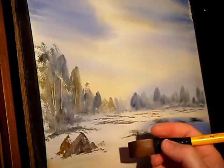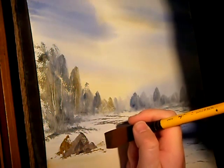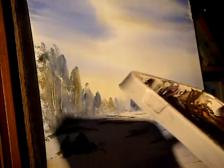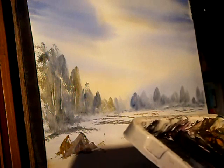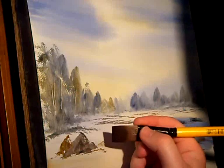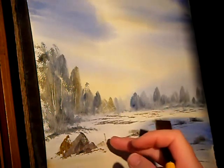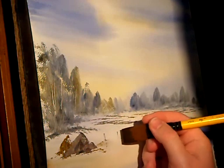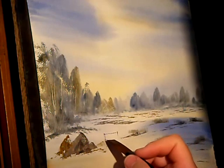Just the very tip of the brush. It needs to be a little bit wetter. There we go.